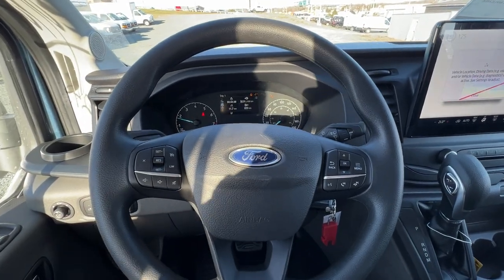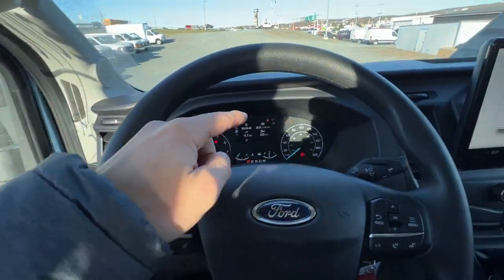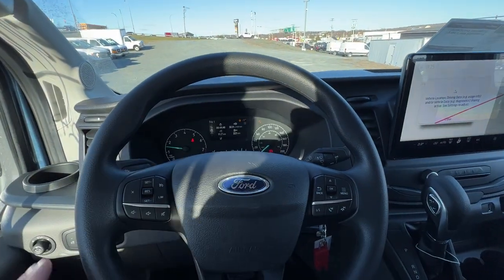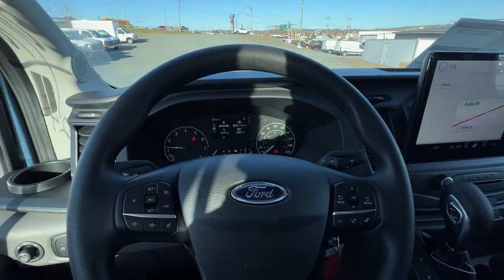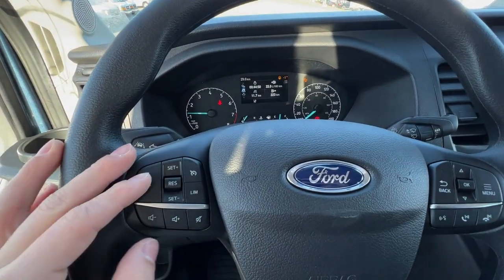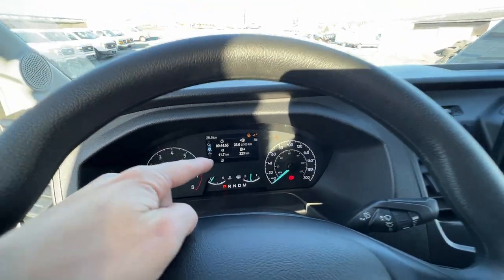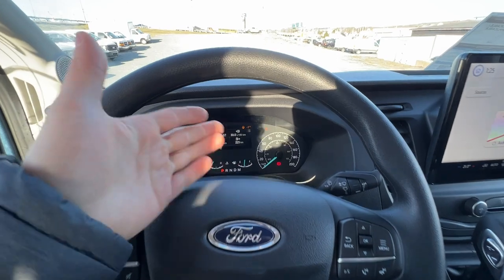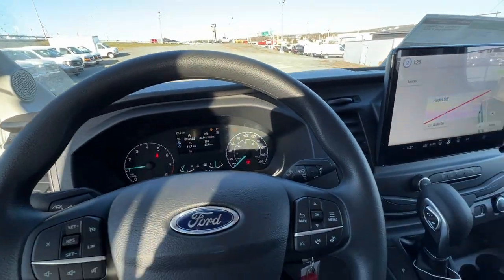Looking at the steering wheel, we do have the blind spot system, which includes the pre-collision assist, so there are lots of safety features here as part of the driver assistance package. We also have cruise control on the steering wheel, as well as controls for the gauge cluster screen, which includes all of your trip and fuel information as well as vehicle info.